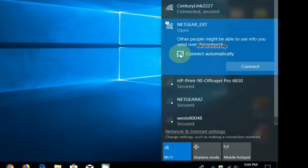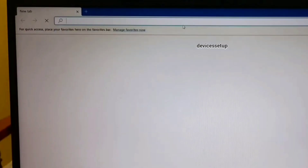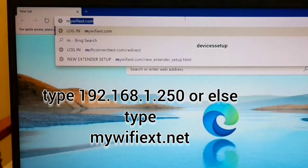The Netgear extender setup window will pop up automatically. If it doesn't, open a browser on the same device and in the URL or address bar, type 192.168.1.250 or type mywifiext.net.